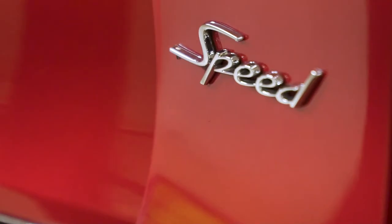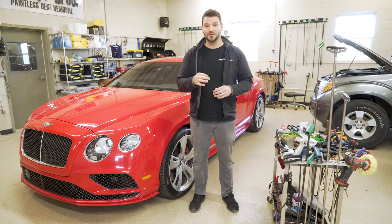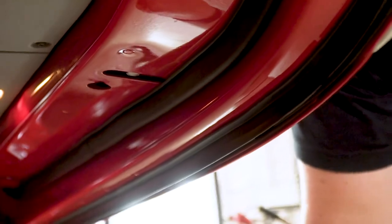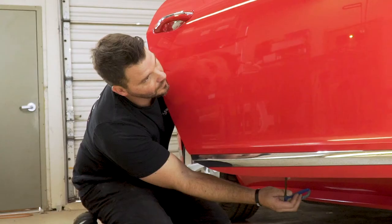Either we'll take the door panel off, or with this one, we found a little unique access. What a lot of people don't know is at the bottom of a Bentley door, there's a plug. You can take that plug out and fish your tool pretty much anywhere into that door. So using reflection, we're actually gonna find the tip of the tool — that's how we're gonna fix this dent.